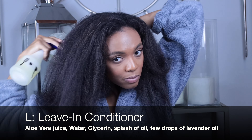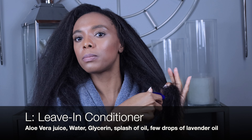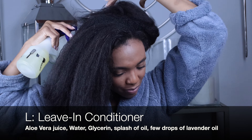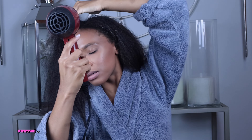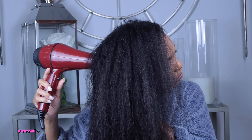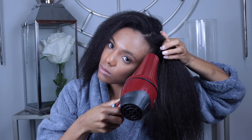My leave-in is homemade — aloe vera juice, water, glycerin, a splash of oil, and a few drops of lavender oil. I have low porosity hair, meaning my hair holds on to moisture really well, so I have to dry a little before moving on to applying cream. If I put something oily on top of wet hair, my hair would literally take a day and a half to dry. I'm also using the cool setting so there's no unnecessary heat.